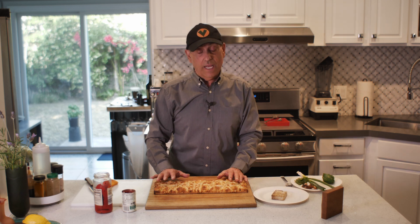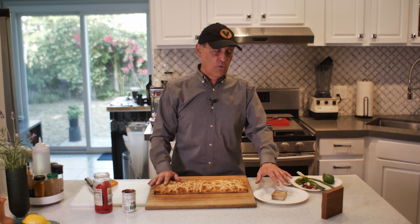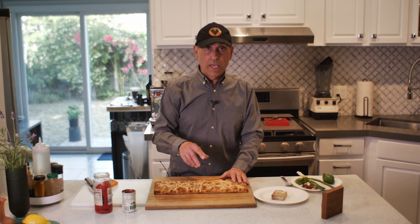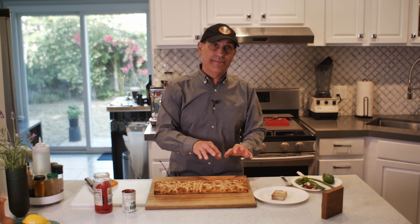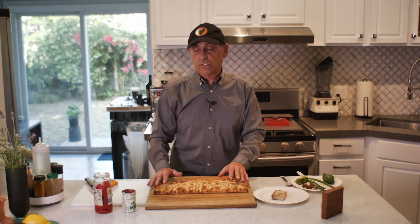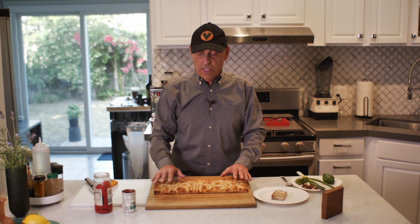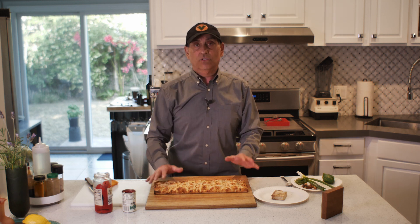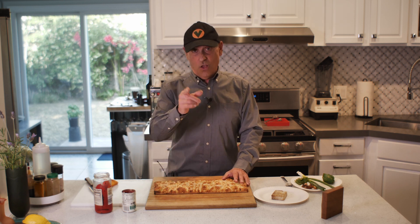I'm going to chop up the tofu fairly fine, then sprinkle it on top of the sauce. Before I do that I'm going to put it in a bowl with some olive oil and a little bit of salt and pepper. There's no point in you sitting there watching me chop up stuff because it's pretty boring, so I'll be back.